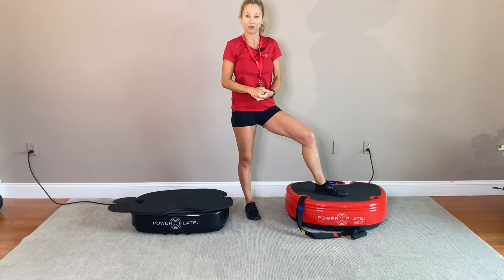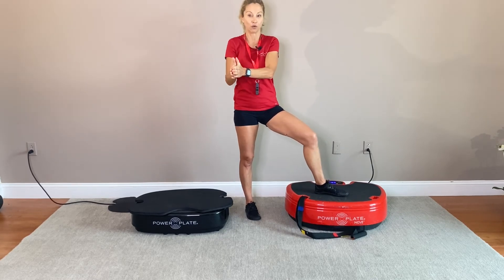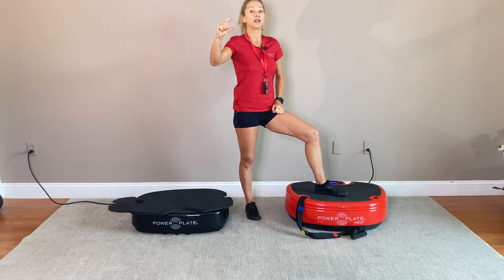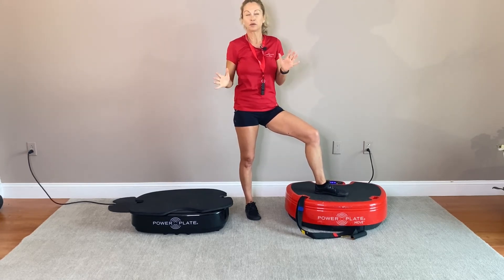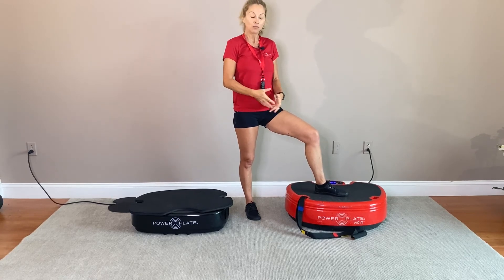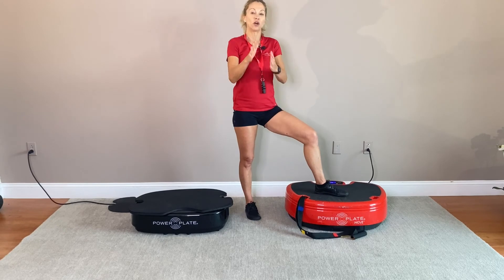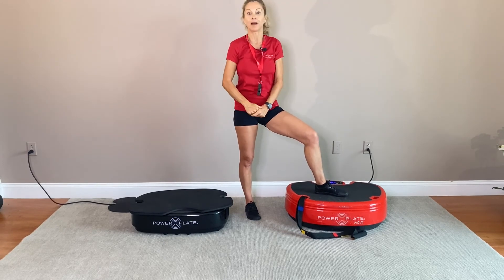When we go to four, five, and six lights on the Power Plate, we again go from 30, 35, and 40 Hertz movements per second, but now we are going to four millimeters of displacement — equivalent to about 0.15 inches. Still very small and non-impact, but you can definitely feel that difference.